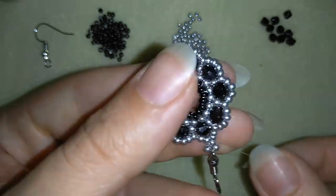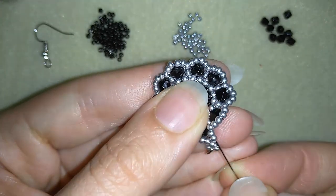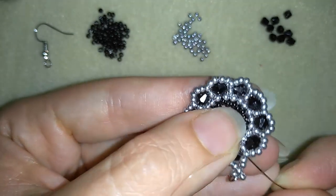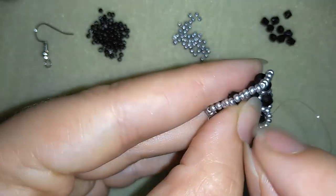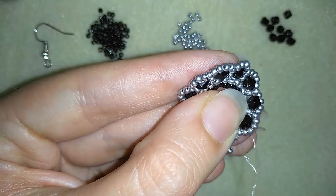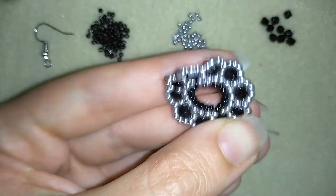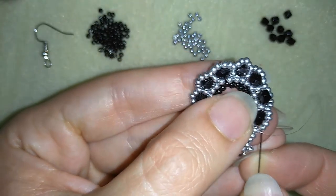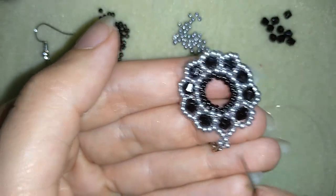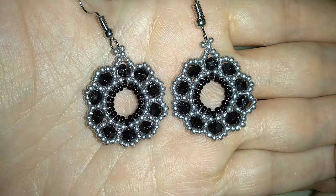After reinforcing my work I will make some knots and cut my thread. To make my knots I go here at the angle — once through, then a second time through the loop I've made and pull. Then I go through the following seed bead, repeat the knot, and when I'm ready I cut my thread and my earring is ready.